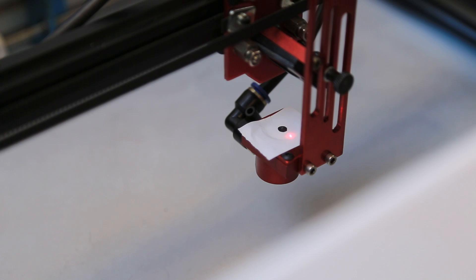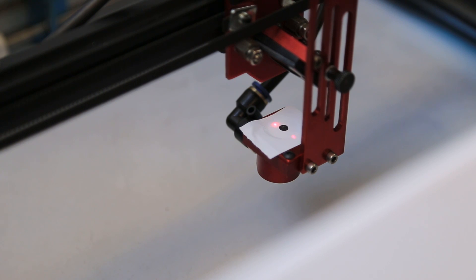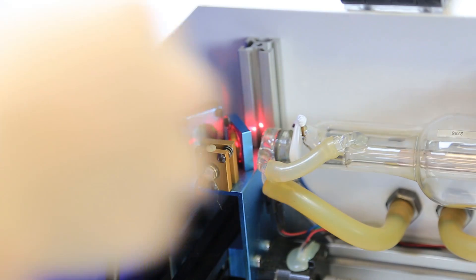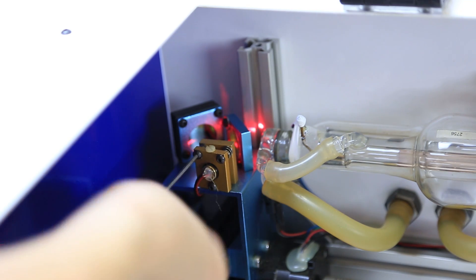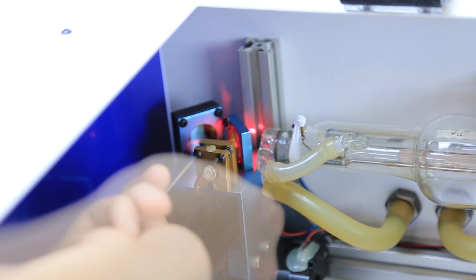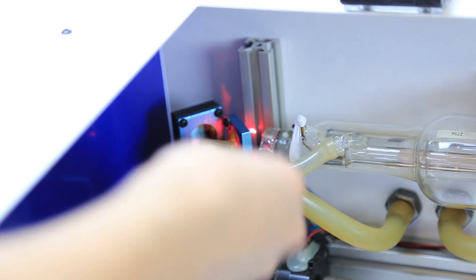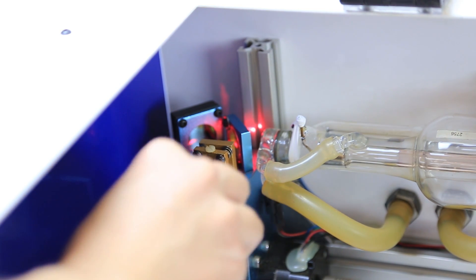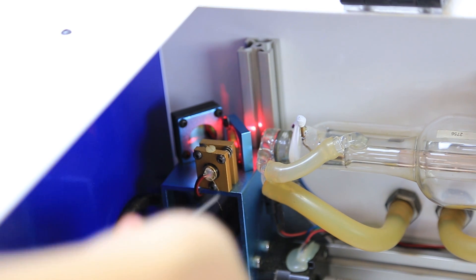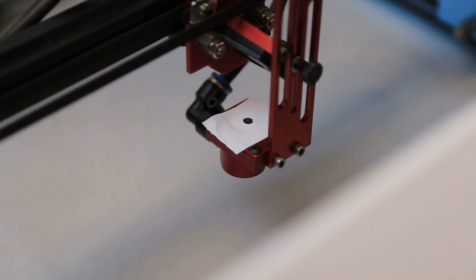Lastly, align your red dot diode to the test fire. Occasionally the mirrors will distort the red dot, and you may have more than one point. Align the brightest beam to the test fire. Adjust the three screws on the gold bracket near mirror one. Adjust visually until the center point lines up with the test fire.